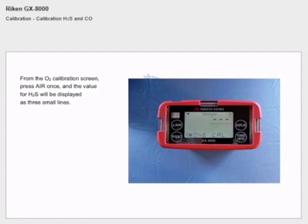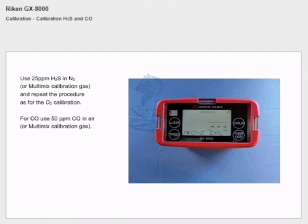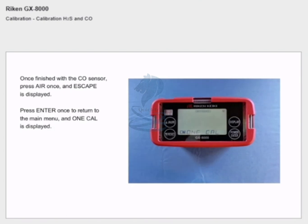Calibration H2S and CO: from the oxygen calibration screen, press air once and the value for H2S will be displayed as three small lines. Use 25 ppm H2S in nitrogen or multi-mix calibration gas and repeat the procedure as for the oxygen calibration. For CO, use 50 ppm CO in air or multi-mix calibration gas. Once finished with the CO sensor, press air once and 'escape' is displayed — press enter once to return to the main menu and 'one cal' is displayed.